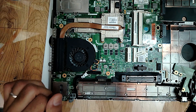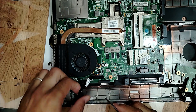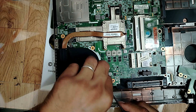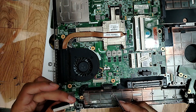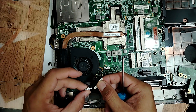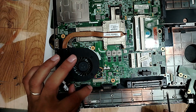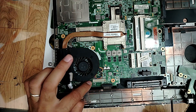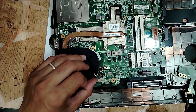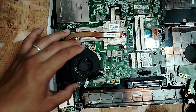Now we have the motherboard. This is basically the connector for the screen or LCD - this is it. Of course we have to take a look, but it seems to be good. Also the LCD circuit, the screen circuit should be checked. We have to check it. This is the fan connector.